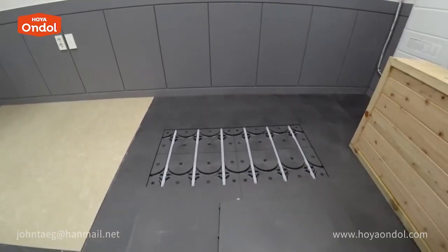Doesn't Hoya Andol emit chemicals? It is an eco-friendly high-tech material and does not emit harmful substances at all. So it is very groundbreaking and easy to install.